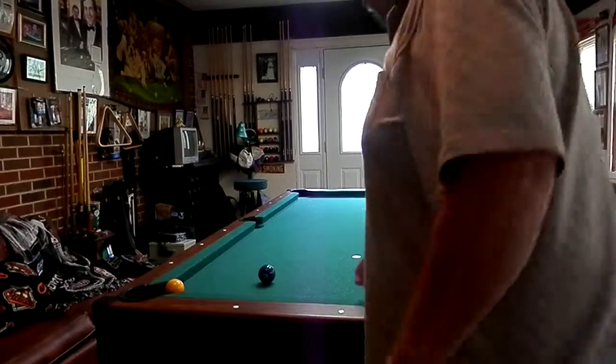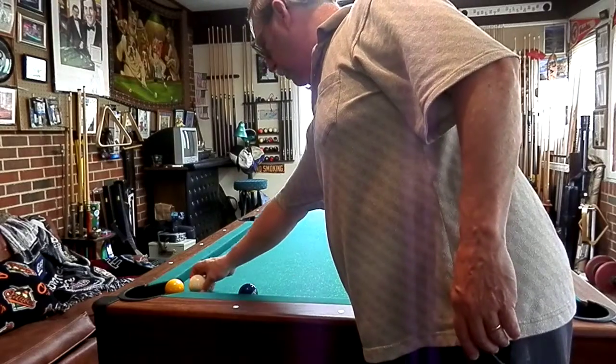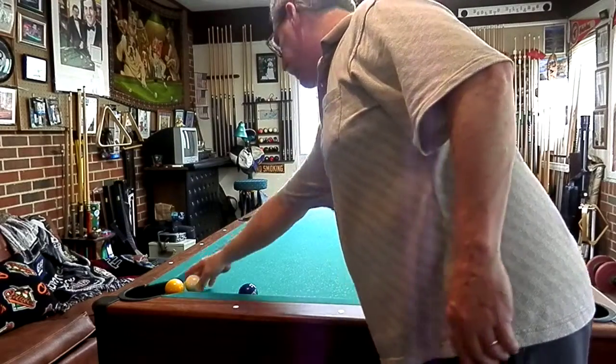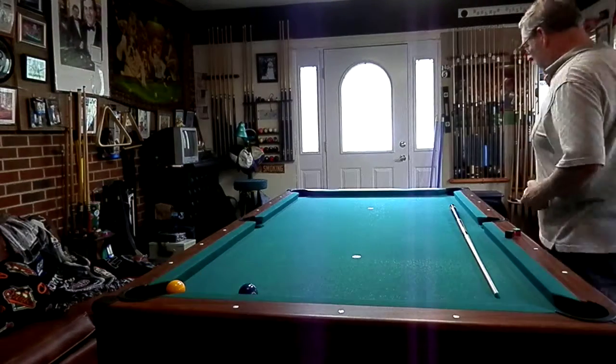On this shot, what we're going to do, we're going to make the cue ball spin off the two, making the one, knocking the two down the table, banking, and come back up into the same pocket. It's a shot that Michael Philo invented.